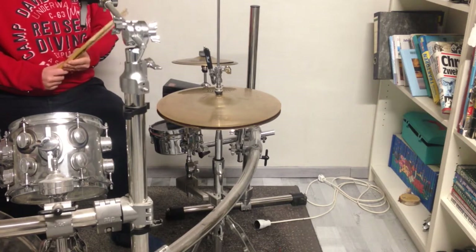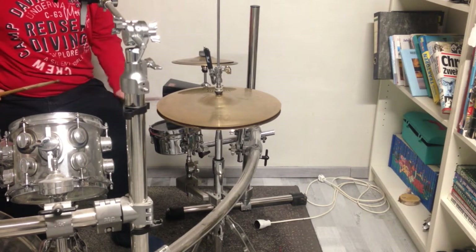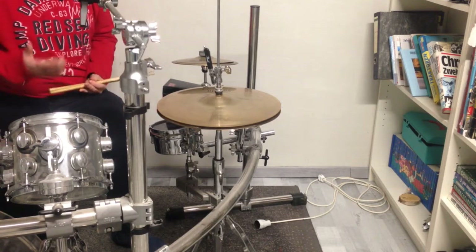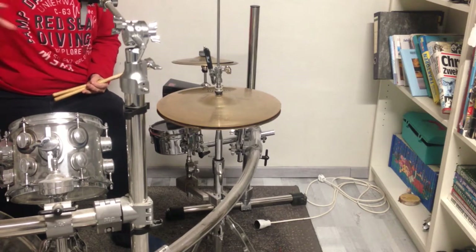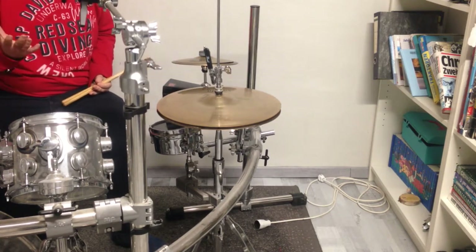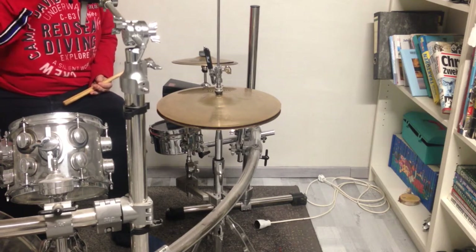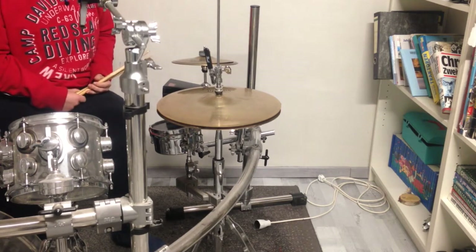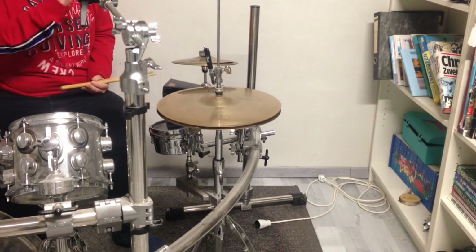The first thing I want to do on this snare drum is to play a rim shot, and it sounds like that. As you can hear, it is so loud that even my cymbals are resonating from the sound of this little snare drum.